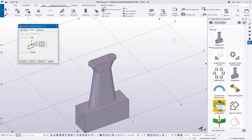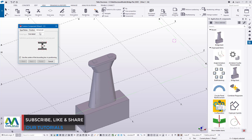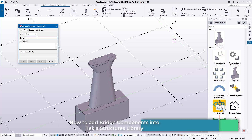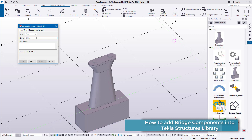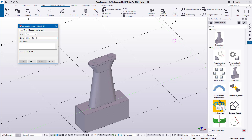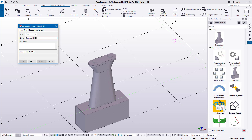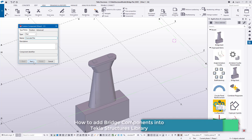I'll go to Positions and leave the settings as they are — position type: Middle, direction: Auto. Under Advanced, I'll check the Center box in positioning. Then I'll come to Types and Notes and give a description of this component. I'll call it 'Concrete Pier'.